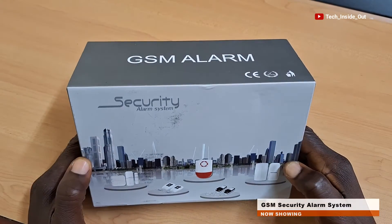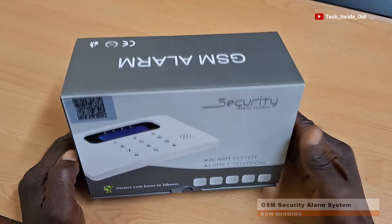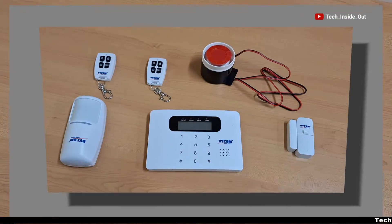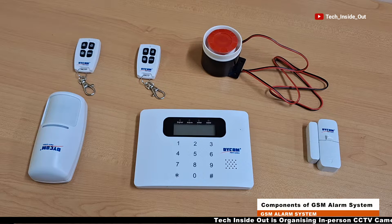This is an example of a GSM security alarm system, or what is also called a burglar alarm. Here are the components you will most likely find in a typical burglar alarm system.